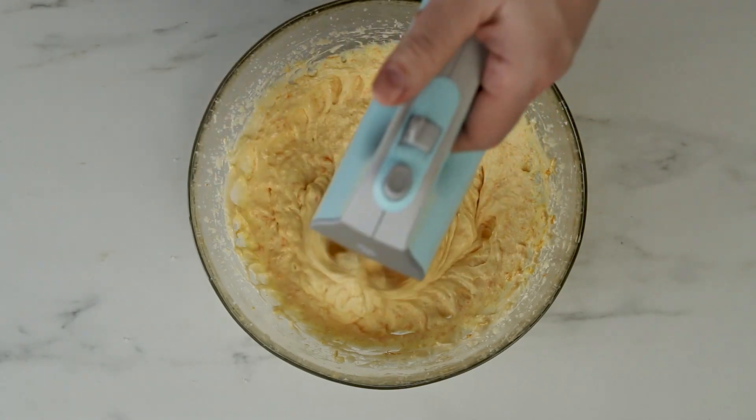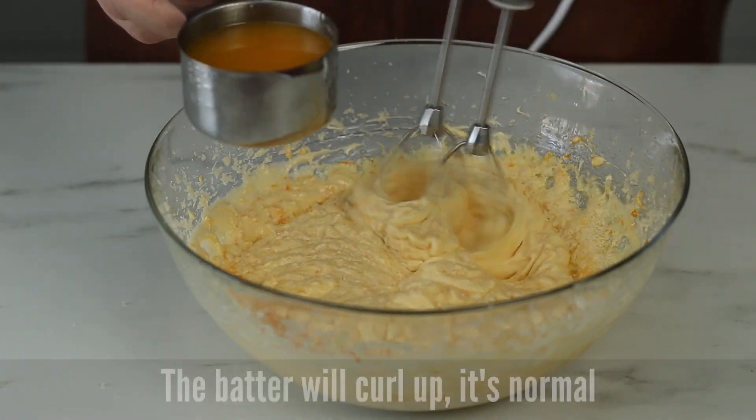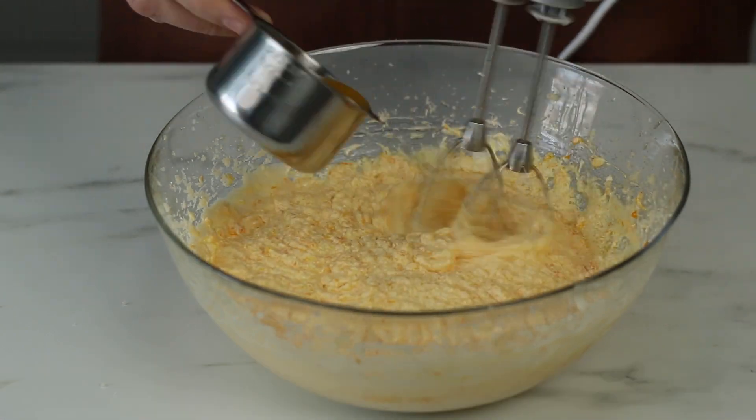Mix in the zest and then add the orange juice. As you pour in the orange juice, the batter will start to curdle. That's completely normal and will not affect the final result.